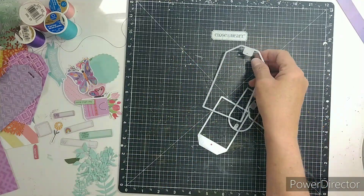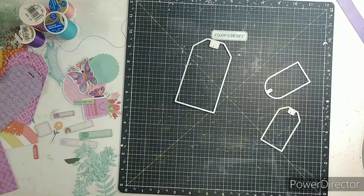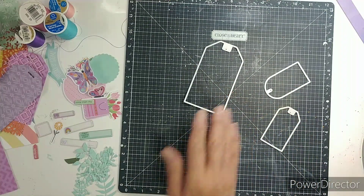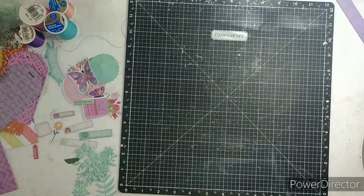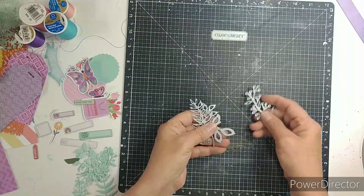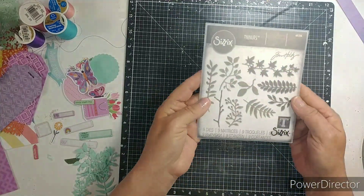Good morning, everyone. Welcome to Punched Out Thursday to Die For. I will be using my tag punches — these are the ones that go to this die — and you can pick them up from Close to My Heart. I do sell them and will have my link listed below.